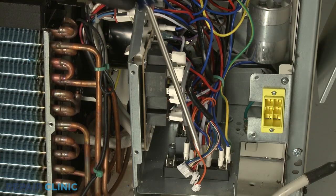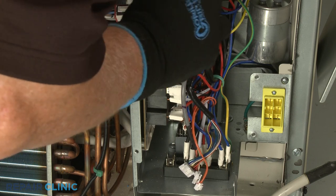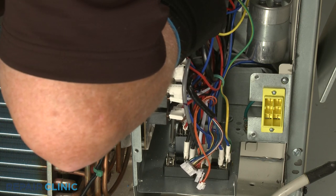Now use the long number two Phillips head screwdriver to unthread the mounting screw to detach the capacitor from the control box's bottom panel. This may require some effort.